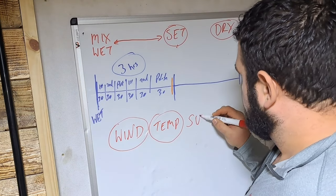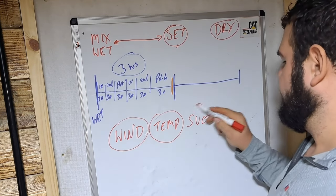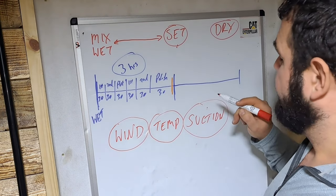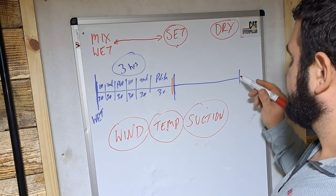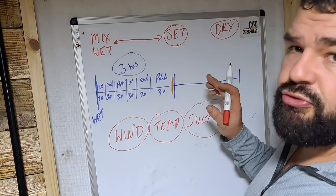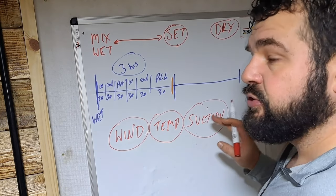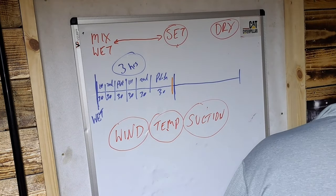The third variable is suction - that is the main one that causes the most problems for beginners. All three of these things - wind, temperature, and suction - affect how fast the plaster dries out. When all three are in full force, your plaster is going to be bone dry and ready to paint a lot sooner than if you have all these things under control. Let's show how this works with another timeline.